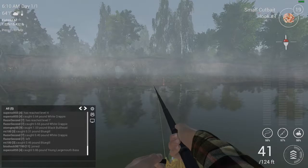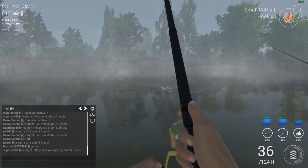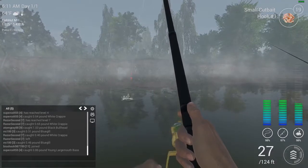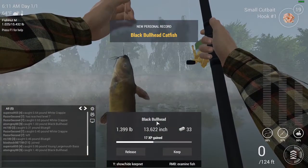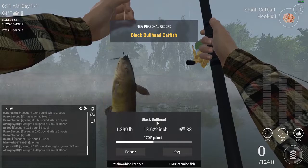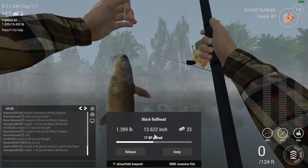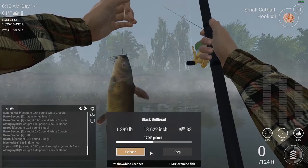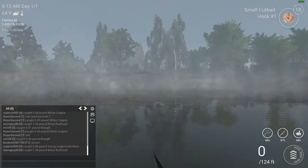Haven't been too lucky, but you know how this goes — cast, hope for some luck. And my bobber is moving. Hey, sweet! Alright, that's a new record for me — black bullhead. Nice, worth some cash, not much, but every bit helps. This is just to show you what you can catch using my setup.